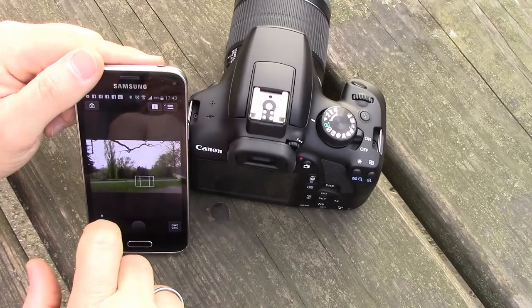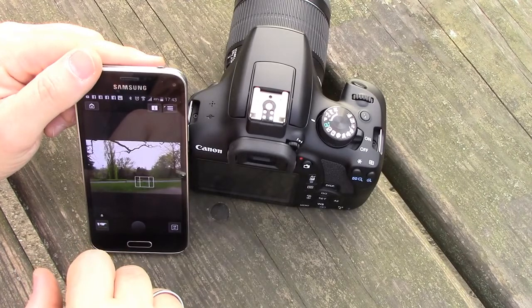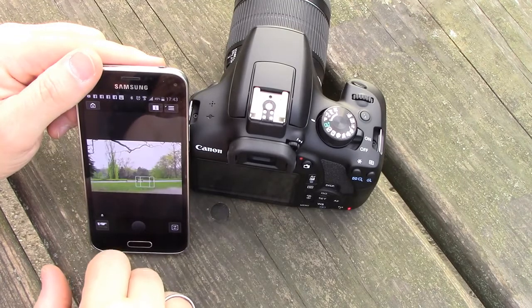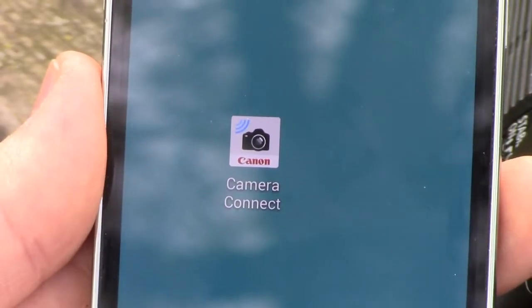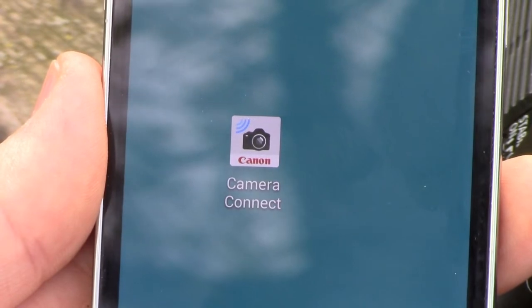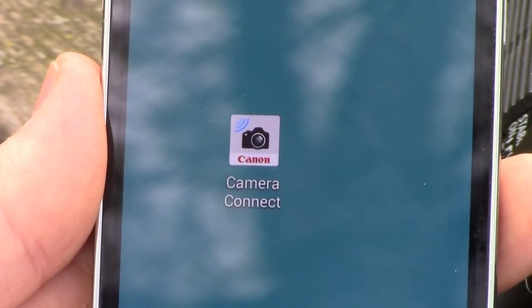You can also remote control your camera. Use your smart device as a screen and remote controller, and take pictures when you are away from your camera. This is also a nice way to take selfies if there is no one around to help. You just need to download and install the free-of-charge Camera Connect app from the App Store or Google Play. Unfortunately, Windows Phone users still have to wait a bit.